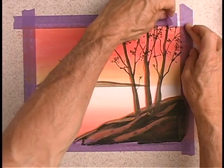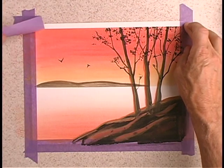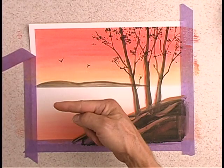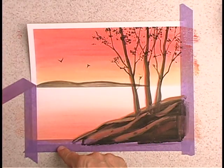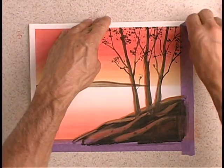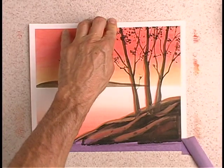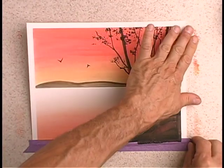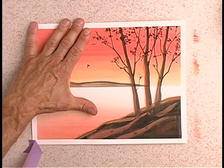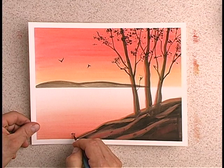I think our painting looks great. It's time to remove the tape now. Notice the clean edge border around the painting. As you remove the tape, be sure that you pull away from the paper. By pulling the tape away from the painted area, if by chance it does tear, you'll be tearing outside of the painted surface. If you were to pull the tape the other way and it did begin to tear, you would be tearing it within the painted area — and we don't want that. Now there's one last thing I'd like to do, and that's to sign my name.